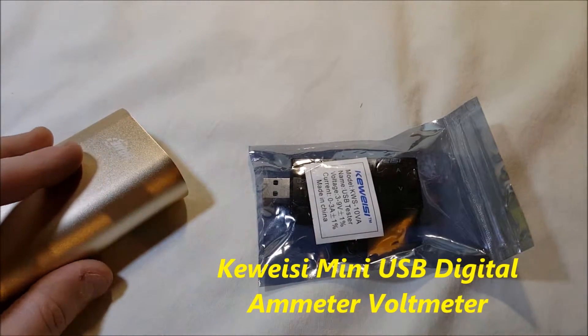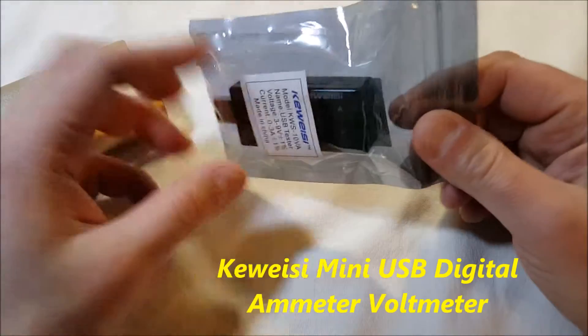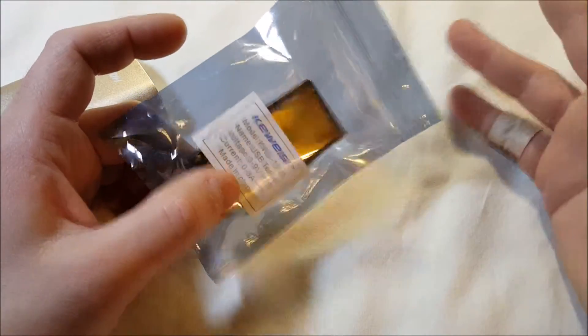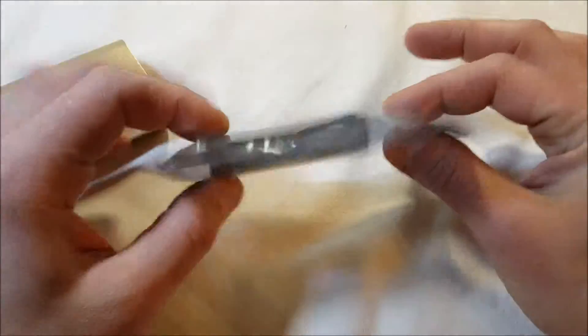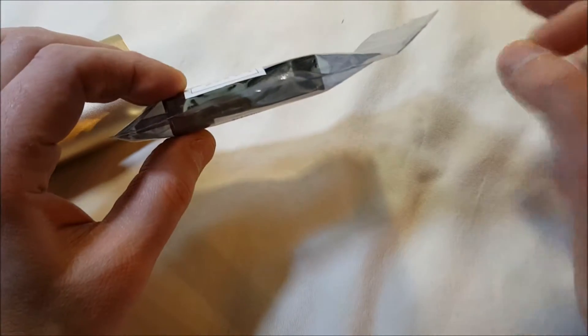Hello! I've got a little unboxing — product overview. This was just shipped in a padded envelope, which is fine, it's not a big deal. It's in an anti-static bag. This is a USB current voltage charging detector.